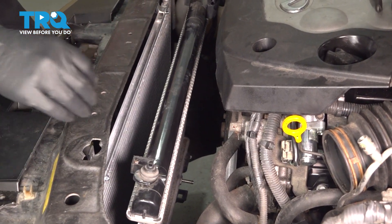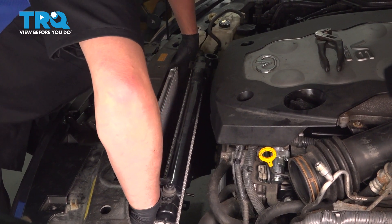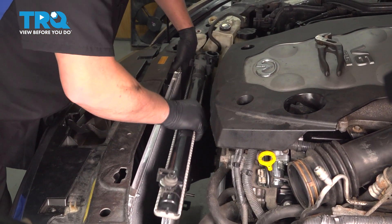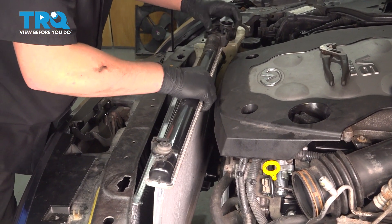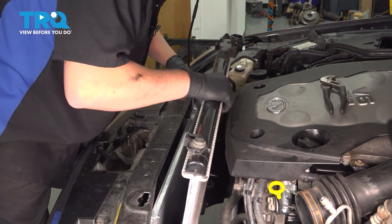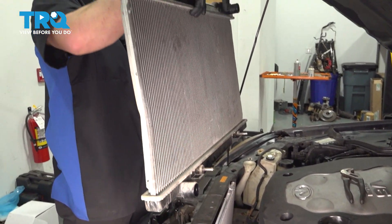Push the radiator towards the car, slightly pick up on the condenser, slide it forward, and get the little feet out of the radiator. Then remove the radiator.